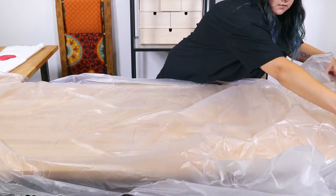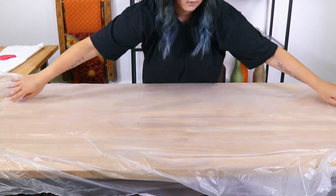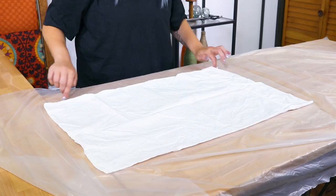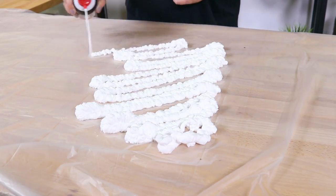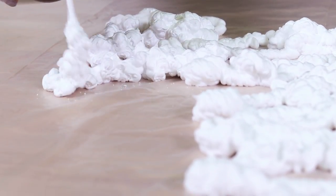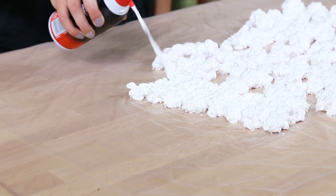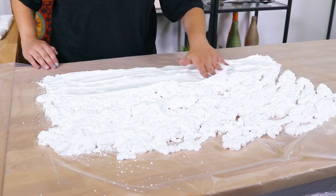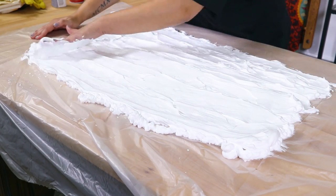Depending on the size of what you're marbling, you can even use something like the top of a pizza box if you don't want to waste a trash bag. You can lay out your object first and make a few dots at the corners to better gauge the area you'll need to fill. Distribute the shaving cream across the surface so it's large enough for your object. It doesn't need to be too thick — about one inch of cream all around will do, just enough to cover the surface. Smooth it out a bit using your fingers or a flat edge. I'm going to use my fingers because it feels cool.